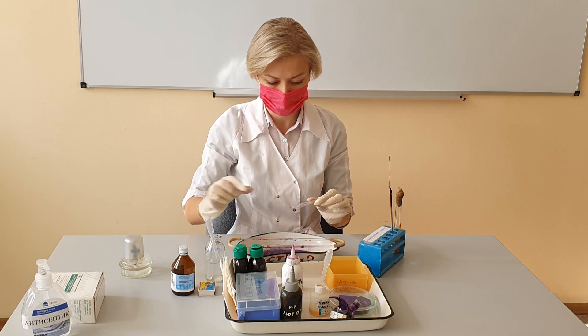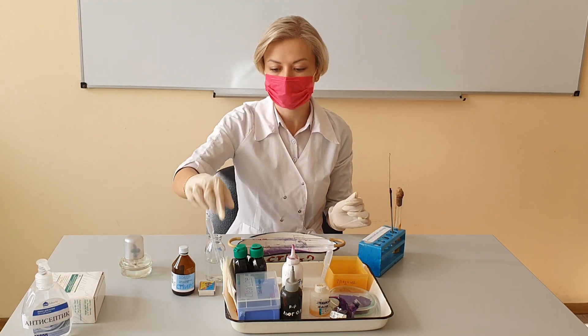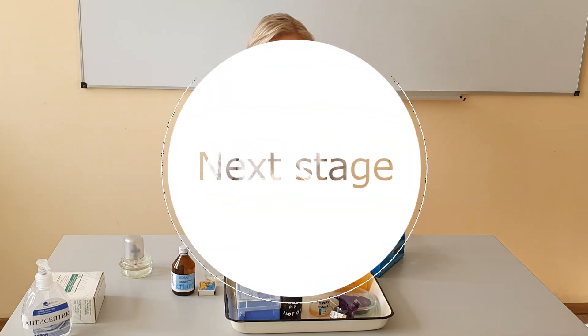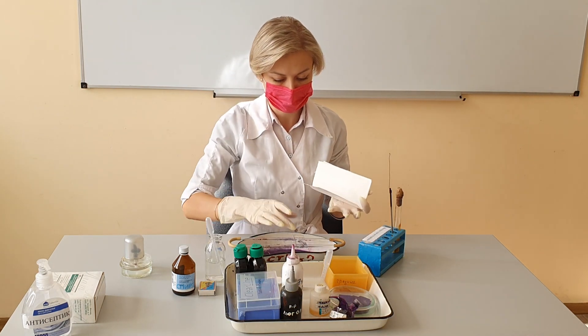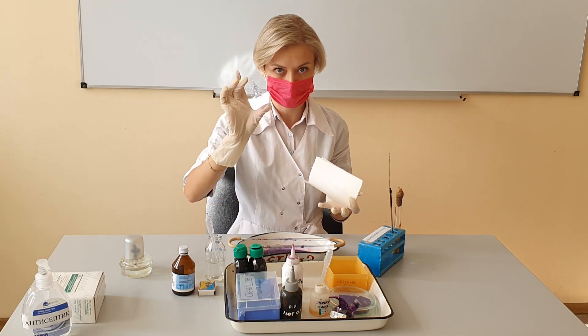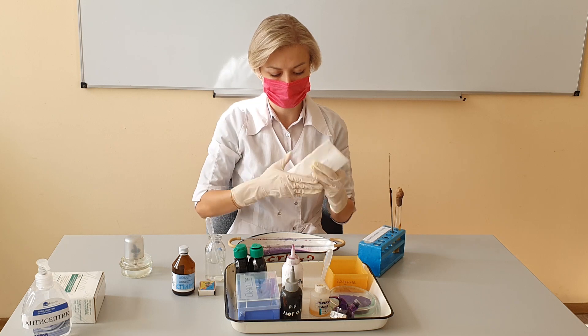Rinse with water for 5 seconds to remove any excess dye. After you have completed steps 1 through 4, you should blot the slide gently with bibulous paper or allow it to air dry before viewing it under the microscope.